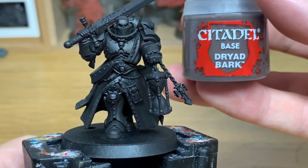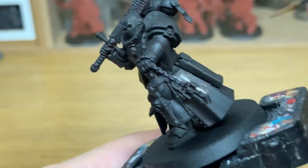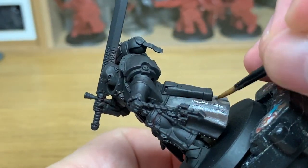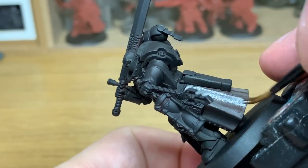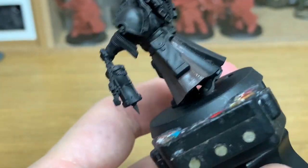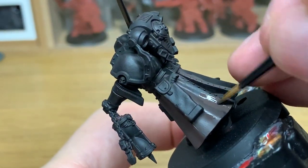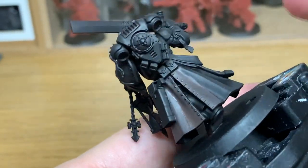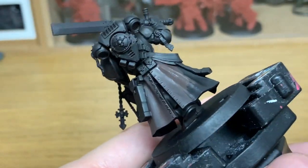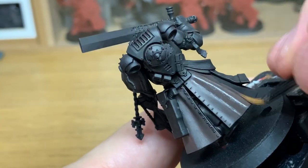The first colour we're going to use is Citadel Dryad Bark. I'm going to use this to paint his leather coat. When you look at the pictures of the coat, it's got some interesting textures and colours, so we're going to get through that by using normal paint and then one contrast a little bit later on, which stains the whole thing a bit browner and gives it more of a leathery look. It also makes it really smooth. Just give all this leather coat a decent coat of Dryad Bark so it's nice and smooth, then we'll move on to the next colour.